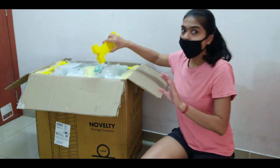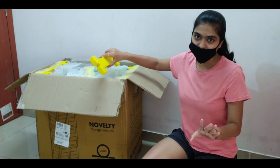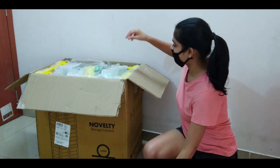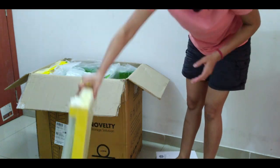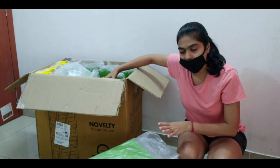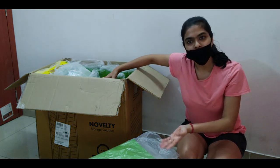So I am going to assemble it. First of all, let's see if there is no part that is damaged. If there is damage, I will return it. I will check that there is no damaged part. After sanitizing it, I will show you the assembling.